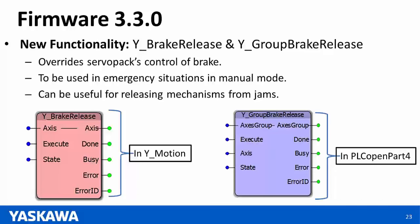Question: Can a group be a slave for camming or gearing? Answer: We do not have support for camming a group to an axis or gearing a group to an axis as of now, but that is specified in PLC Open Part 4 and we are working towards it. We do not have a set date, but it is definitely something we will be working towards.